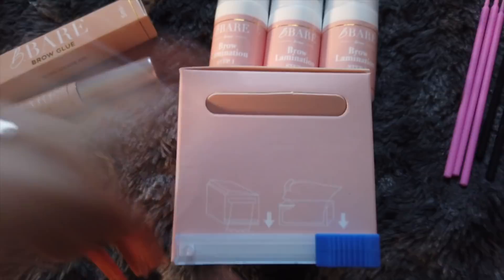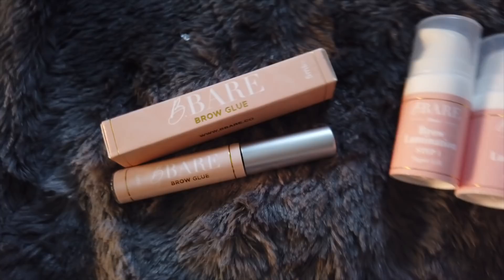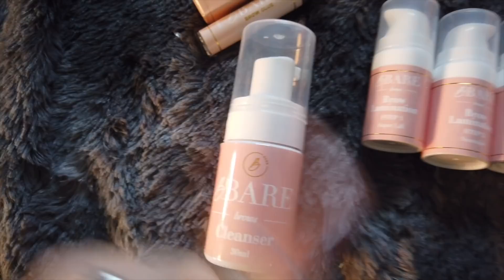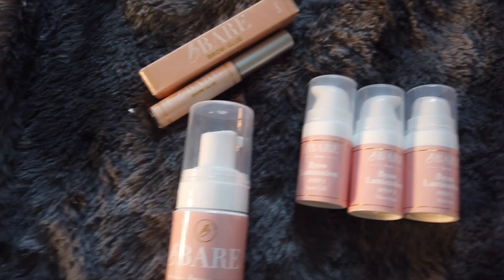In this cute little box we have the cling film which comes through a little letterbox — it's so cute. And then we have this over here which cuts it. So we have everything we need: each of the steps, the cling film, the applicators, and the brow cleanser that you use just before you do your brow lamination. You cleanse your brows then move on to these steps. I love this, it's so cool — so I'm going to get ready and let's get brow lamination on.